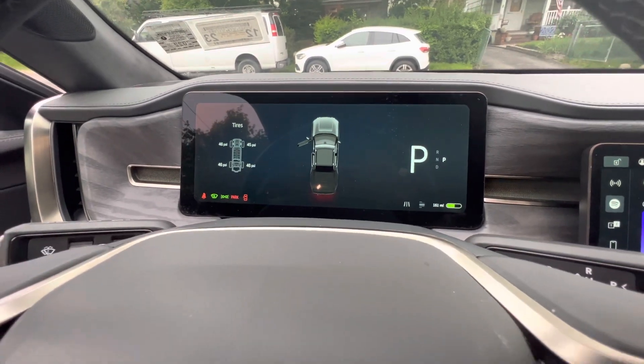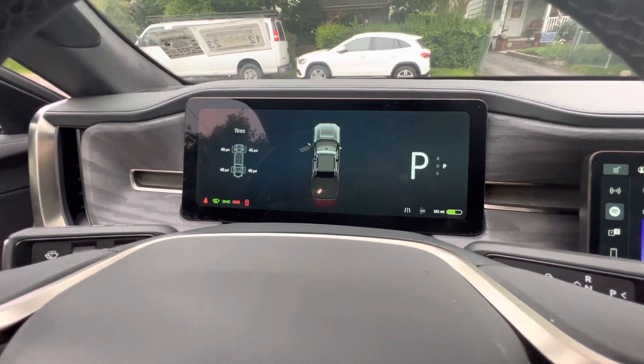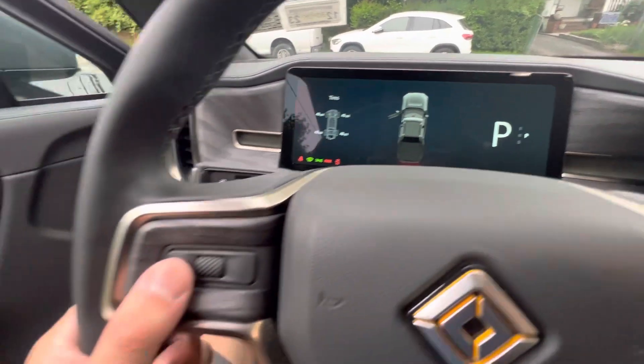Hey guys, how you doing? It's Ted here. I just wanted to do a quick video for a lot of the new Rivian owners — some tips and tricks that I found helpful as I've owned the vehicle.